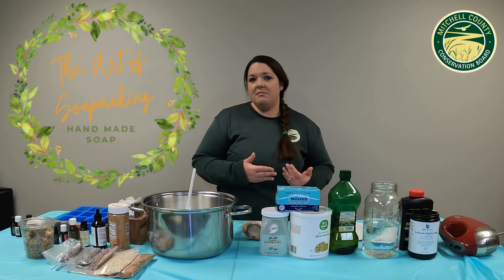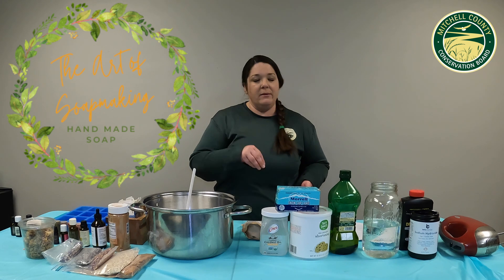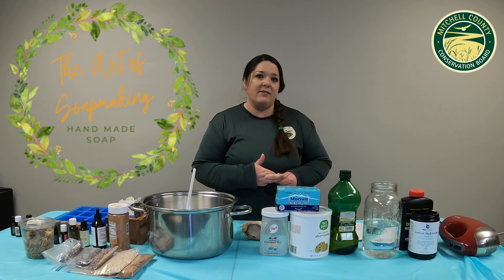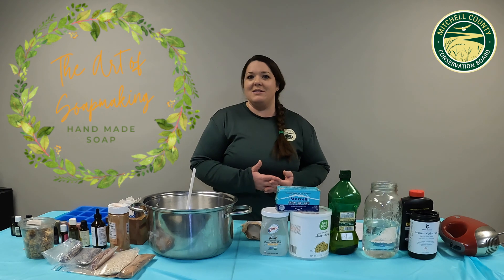The ingredients can be found pretty locally — grocery stores, hardware stores, or you can order online. We're going to walk you through my recipe. This is a recipe I've been doing for about 25 years and I've always had it be a success. It makes a lot of soap, which lasts you a long time.